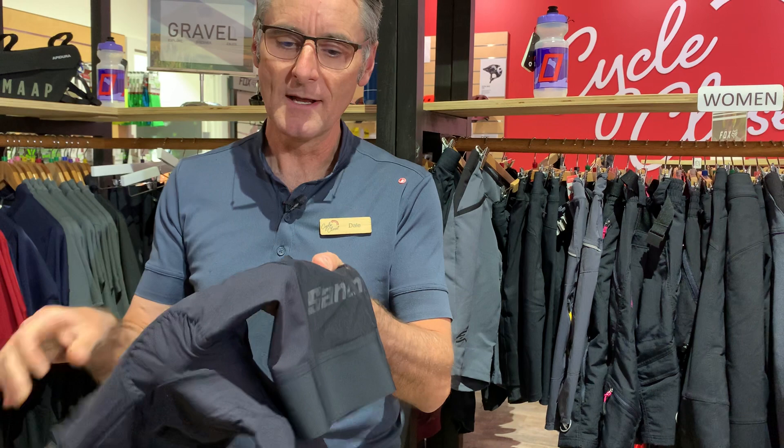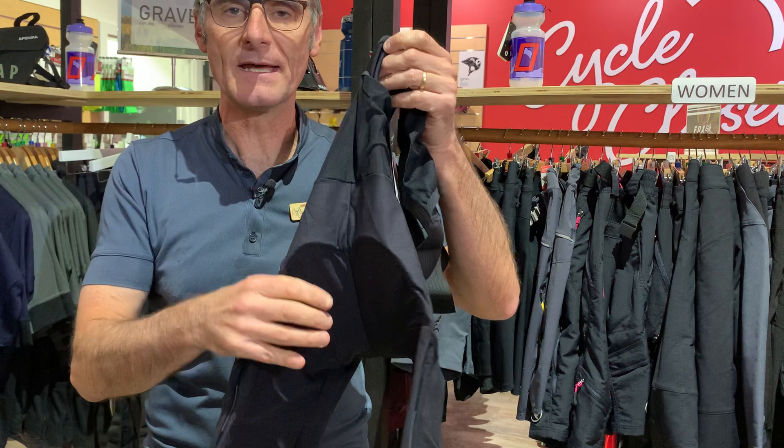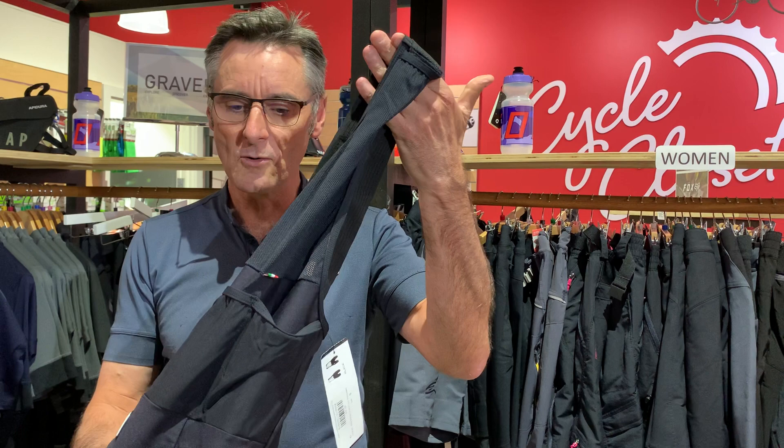They've put pockets in there so you can carry bits and pieces along. There are even pockets in the back, so just in the small of your back you can carry some bits and pieces where you'd normally carry that in a jersey pocket, so you can have a loose fitting shirt on instead.